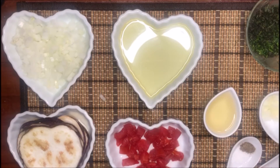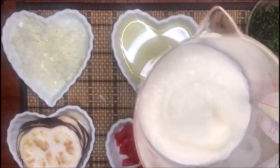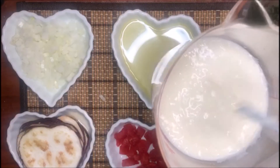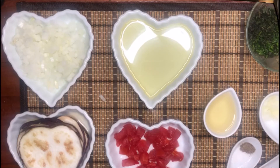También tenemos nuestra salsa bechamel que previamente les enseñé cómo hacerla, con una consistencia más o menos de un puré, ideal para esta receta. Y tenemos nuestro ingrediente estrella, que es nuestra carne molida de cordero. Ahorita vamos a ir al siguiente paso de la receta.